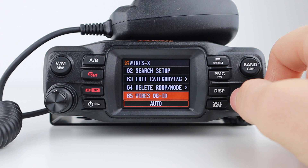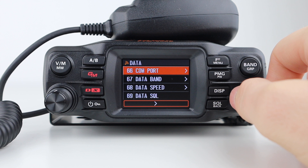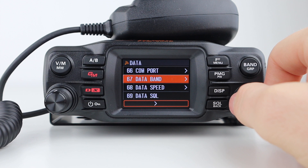Next we have the data menu, where you can select the parameters for the data and COM port on the back of the radio. You can set the operating band of the radio's internal APRS modem, set the data speed for APRS operation, and set the output status.